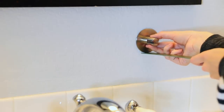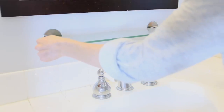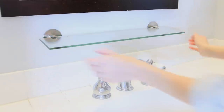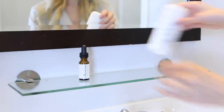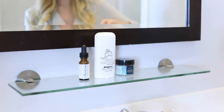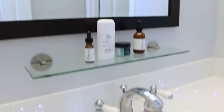Now moving on to the bathroom countertop. I generally like to keep very little on the countertops, but when you're working with a small space, you're going to have to keep some stuff out. One thing I found for this is a glass shelf that sticks onto the wall — a damage-free, drill-free shelf. I just stuck this onto the wall in the space between the mirror and the countertop, and this added a ton of extra storage space for bathroom supplies or even decorative items like candles.